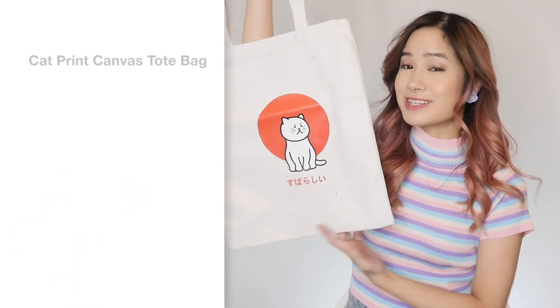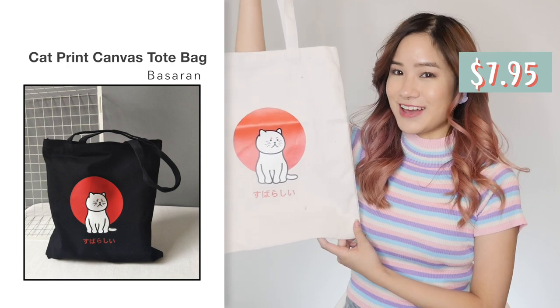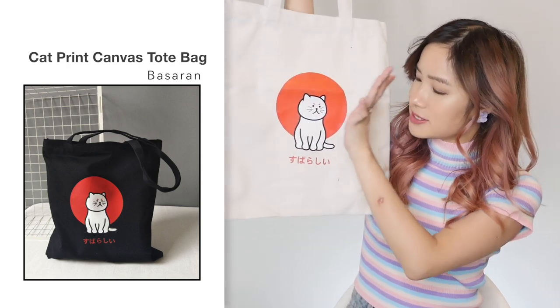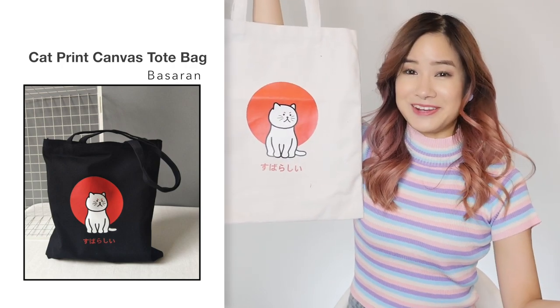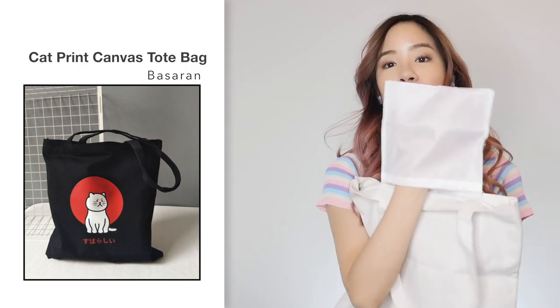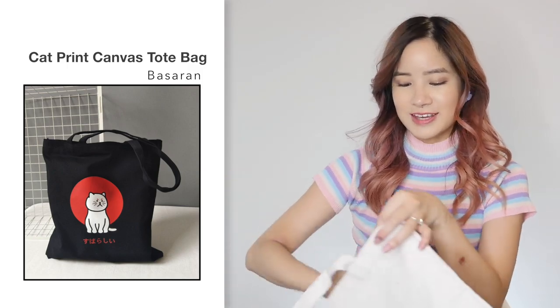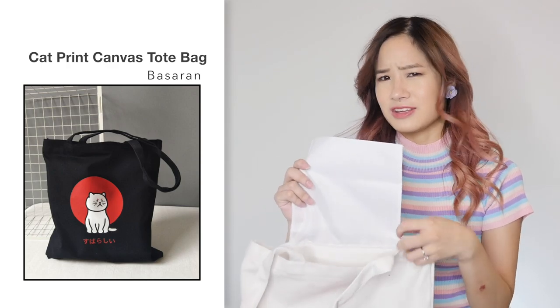Next, we've got this cat print tote bag in white and this one was $7.95. It looks exactly the same as the photo — it's got this cat and it says 'Subarashi' on it, which means 'cool' in Japanese. The bag comes with a zipper and it's got a pocket inside, exactly the same as the previous one. The quality of the tote is pretty good — it's just that the pocket I don't expect to last very long, and I don't think I would actually use it much. But it's a cute bag.